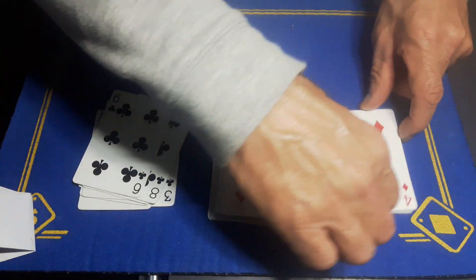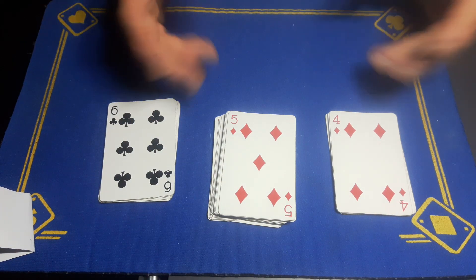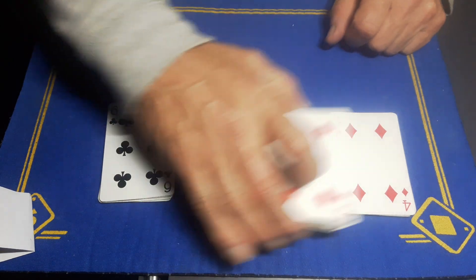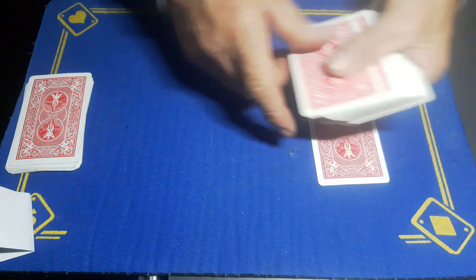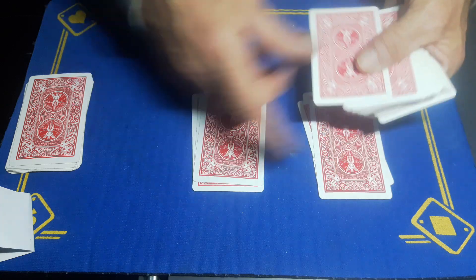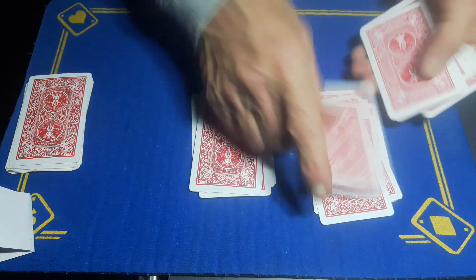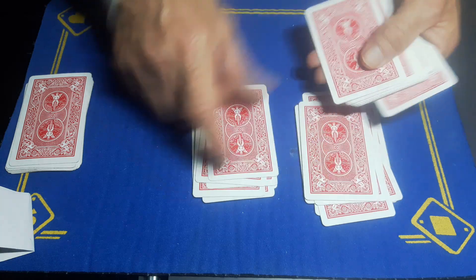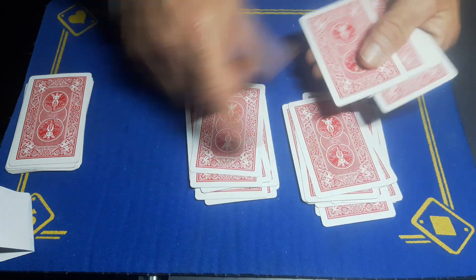Right, that's got to be fair. The spectator's got a choice to make: either the Four of Diamonds or the Six of Clubs — free choice. Let's say they go for the Four of Diamonds. Put those aside for a minute. We're now going to deal these cards into two piles — so they're remembering the Four of Diamonds. The prediction I made at the start is in full view.